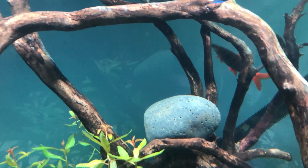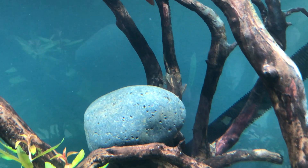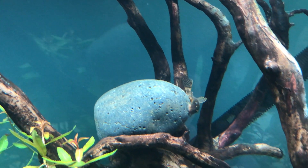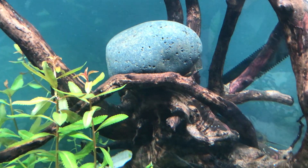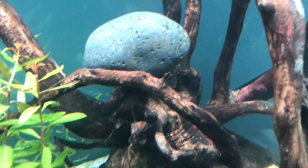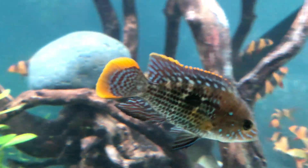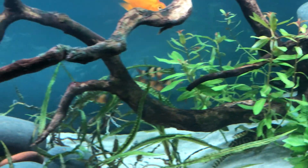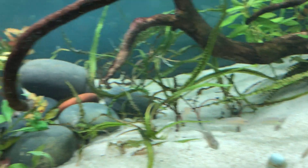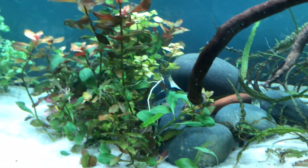The calico plecos are in here — I don't know if I've ever shown them before. They're like a regular bushy nose pleco but with an orange seam. It's kind of hard to see. Mr. Green Terror is doing really well, getting really big really fast.